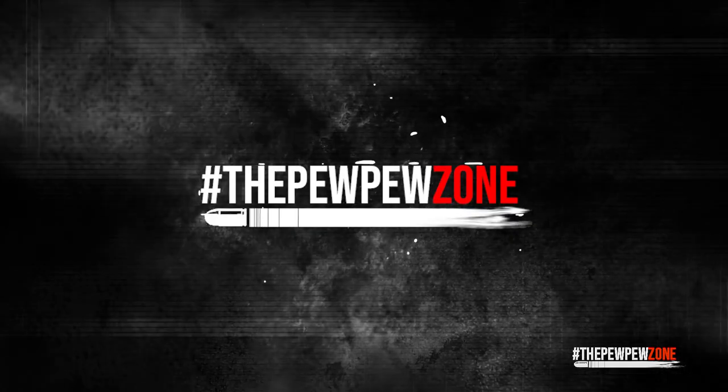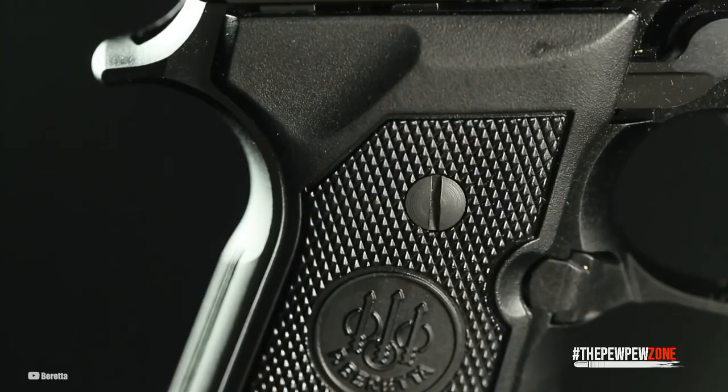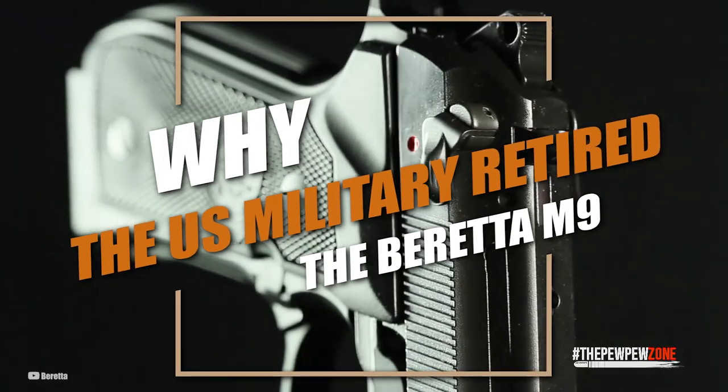Hello and welcome back to the PPZone. This is your host Mike, and today I will be talking about why the US military retired the Beretta M9.